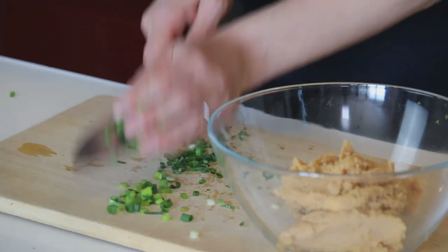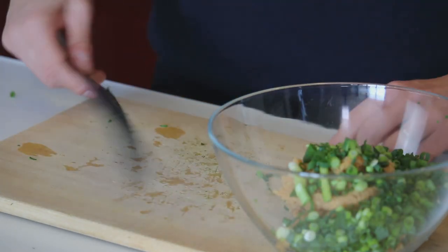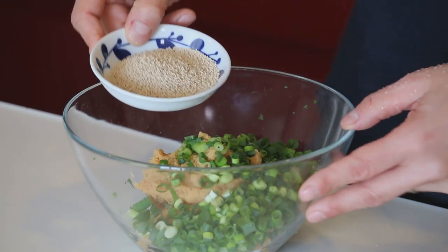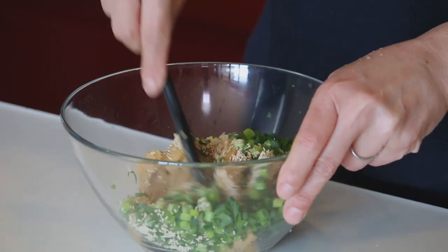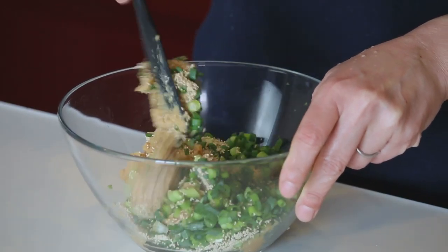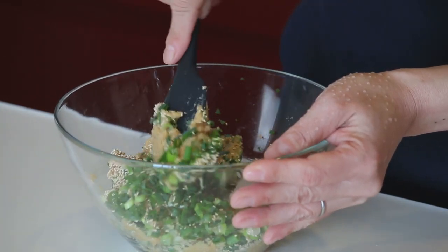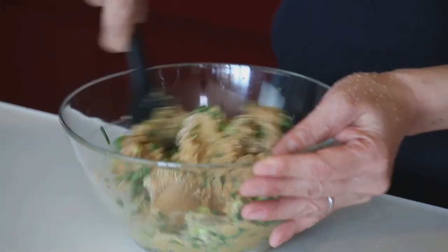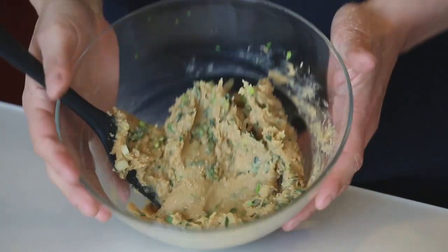Put the green onion into the miso. Hondashi goes in as well. You don't need to dissolve the hondashi — it's fine if you still see the granules.